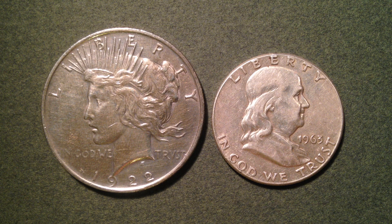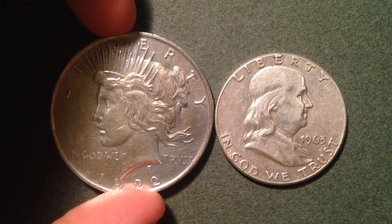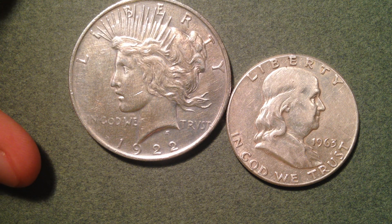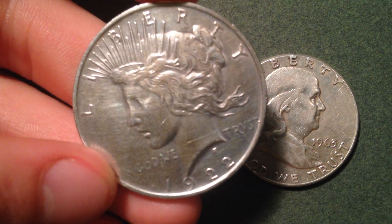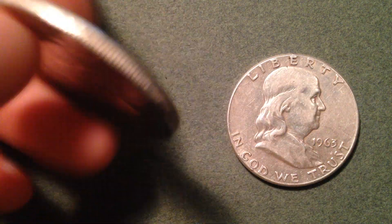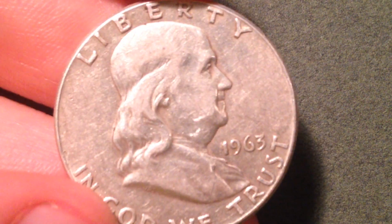However, your coin can be worth significantly more money — which is great news — if it's in uncirculated, about uncirculated, or extremely fine condition. The coin I've got here on the right is rather worn out, but I just want to show it as an example. The definition of uncirculated is no wear in the luster; original mint luster covers the full surface of the coin. With a single light source, you can see that original luster by slowly rotating the coin. As you can see, this peace dollar has a lot more original mint luster than the coin on the right.